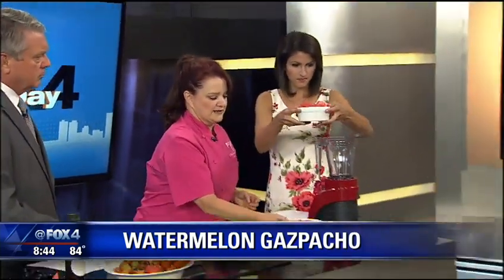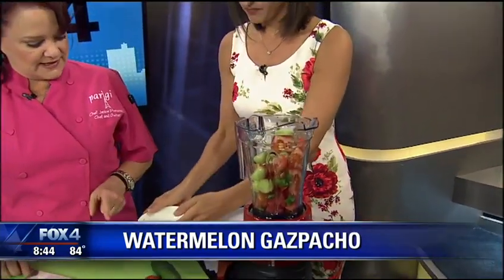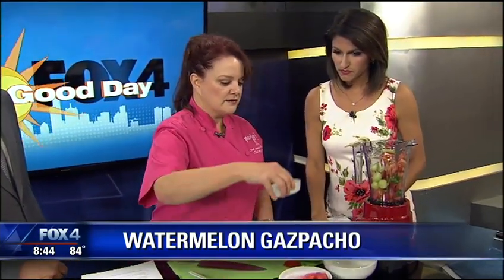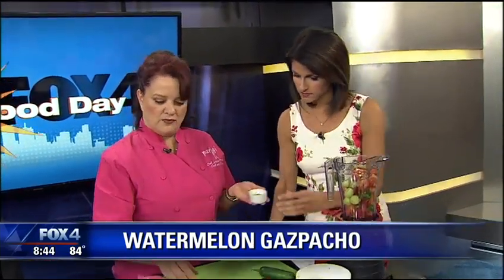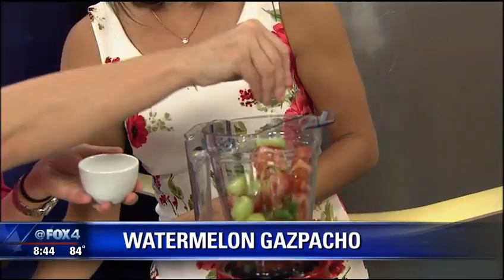Let's get started. We're going to put some of the watermelon in there, and then we have tomatoes. There are some cucumbers under here and then also some jalapeño, which makes it a little spicy. We've taken the seeds out, which helps because that's where the heat is — it's in the seeds. Then we're going to add a little sherry vinegar, a little olive oil, and just a little salt.